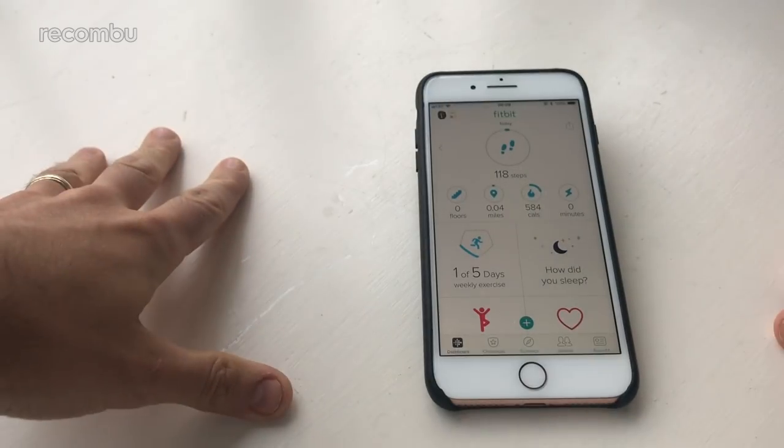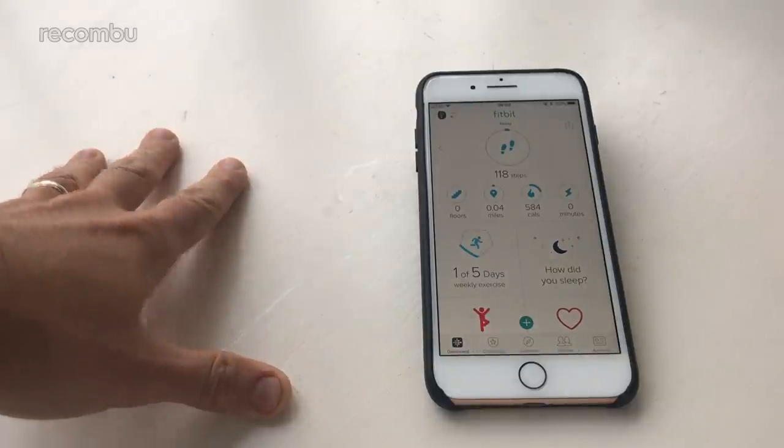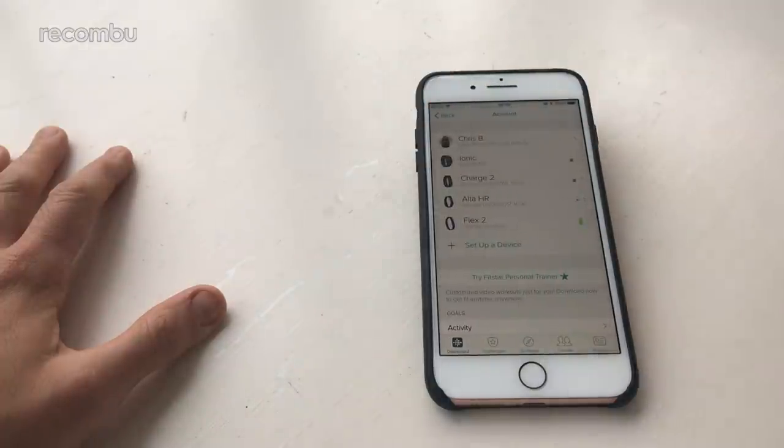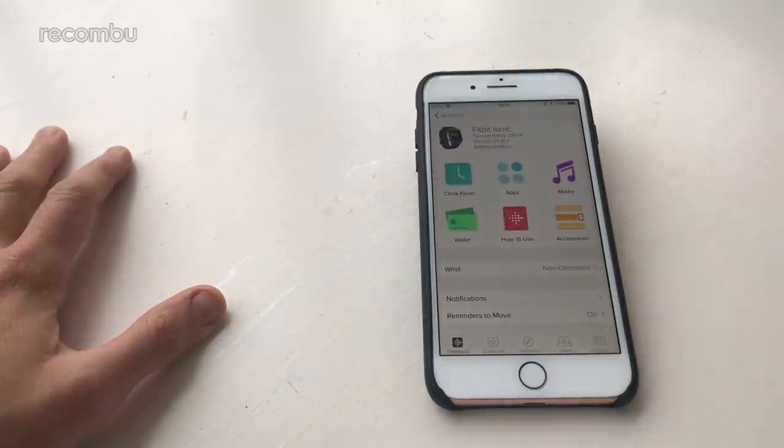Of course you can change the clock face quite happily. What you do is download the Fitbit app via either the App Store or Google Play and then connect it quickly and simply to your smart device. All you have to do is tap 'set up a new device' and it immediately detects it, pairs it up — nice and easy, straightforward and also nice and secure as well.